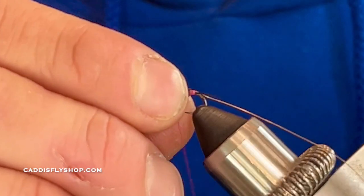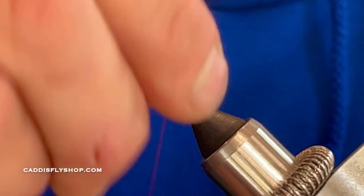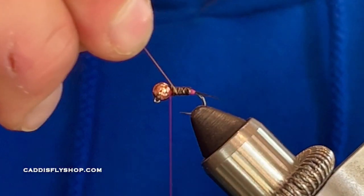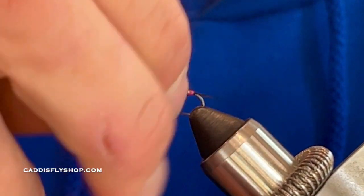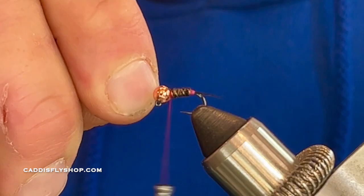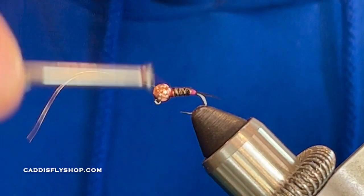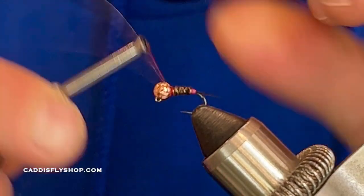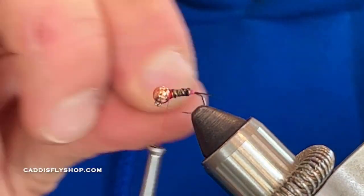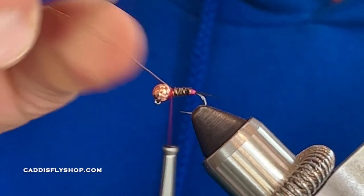Check your bead. Now with my wire I'm going to counter-wrap that — it just gives the fly much more durability. Once I get right there I'm going to do some fairly snug wraps. You could change the direction of your thread, but I'm not a big fan of doing that. Plus I'm going to have some super clear hair in a minute so I'm not too worried about it.